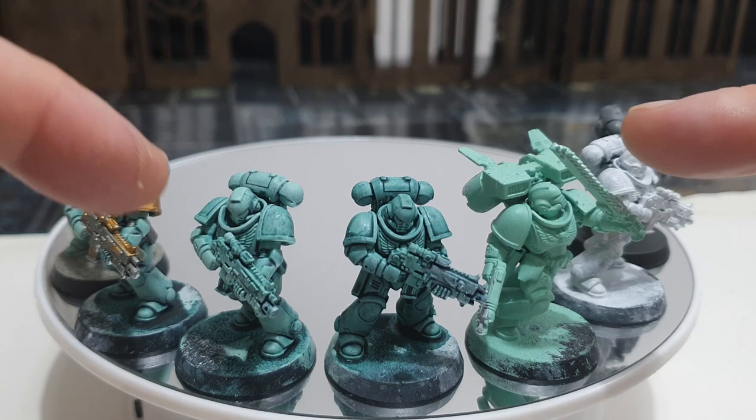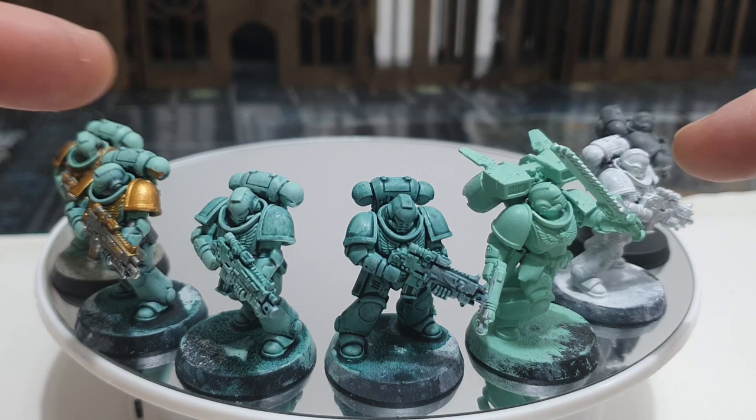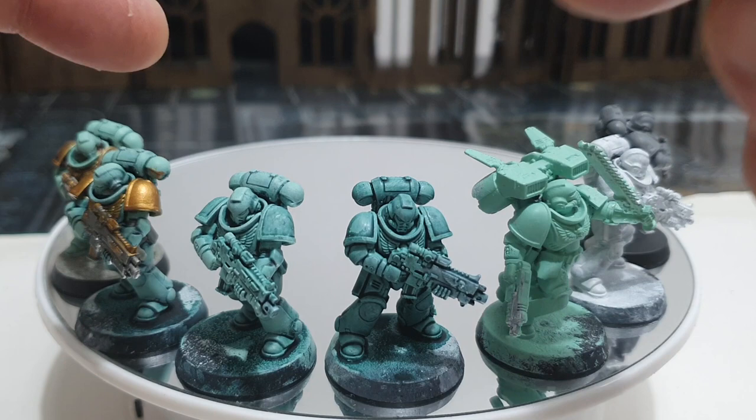Now this isn't something I got from anybody else — this is just something I worked out myself that worked for me. And now that you actually get a penalty for not having miniatures fielded on tabletop, it's more pertinent than ever to have a method that you can speed paint and produce something that looks tabletop ready.